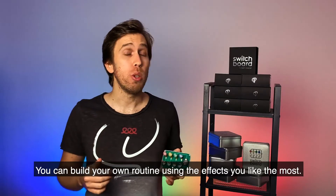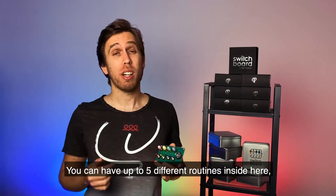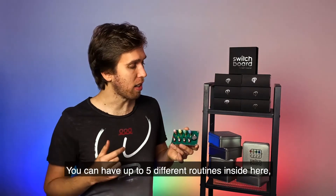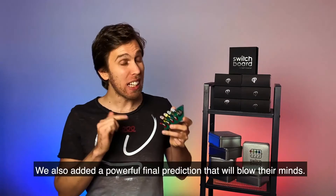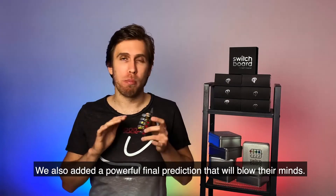You can build your own routine using the effects you like the most. You can have up to five different routines inside here, and you can choose which one to perform every time. Instantly resetable. We also added a powerful final prediction that will blow their minds.